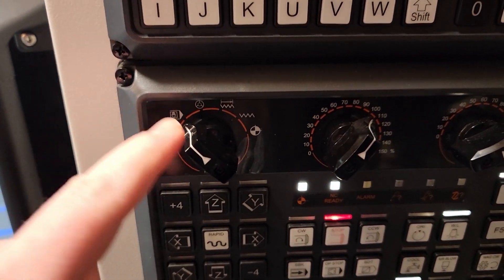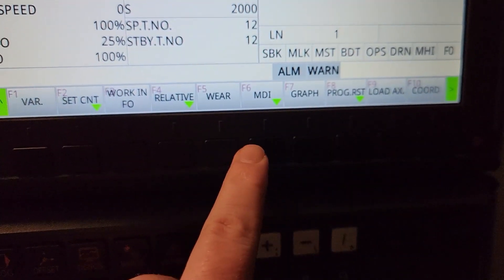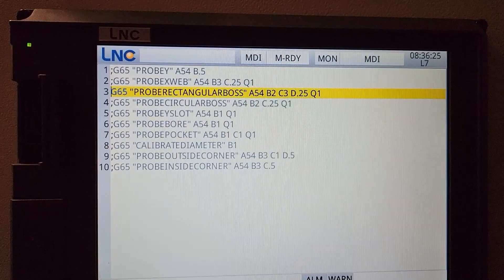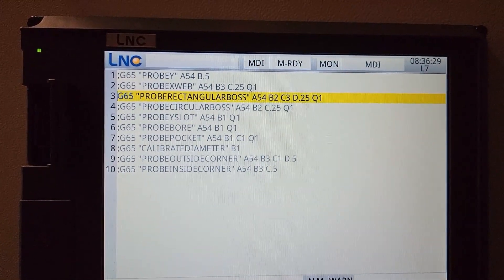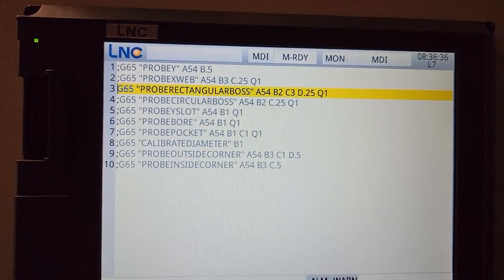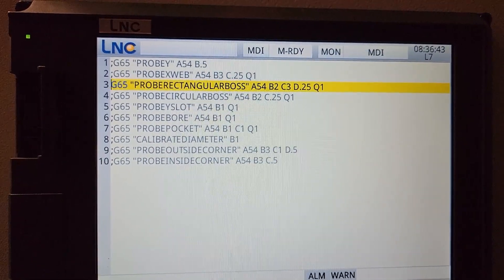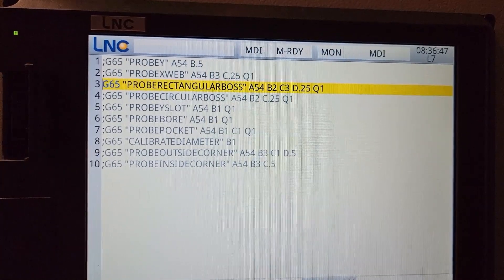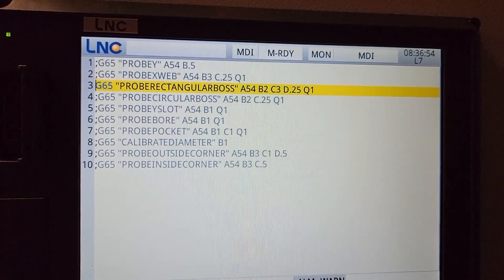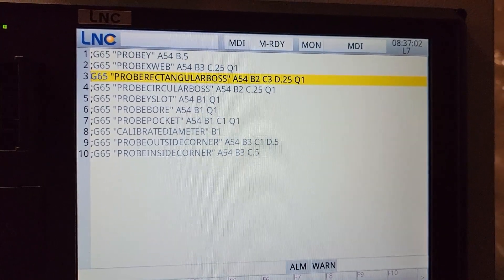We're roughly centered on the 1-2-3 block and ready to run the routine. I'll switch to MDI mode — press the Position key, then the MDI key. In the MDI you'll notice a lot of semicolons, which comment out routines I don't want to run at the moment. If I delete a semicolon I can run the routine I want, so I can keep all the routines stored in the MDI and just uncomment the one I need. The routine shown in orange is fairly simple: G65, the macro name, and a list of parameters documented in the repo.